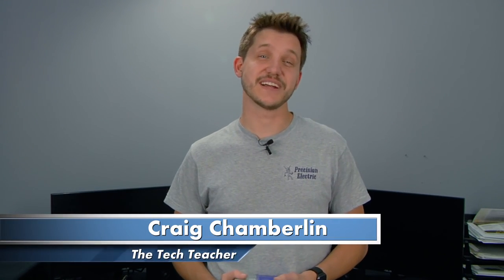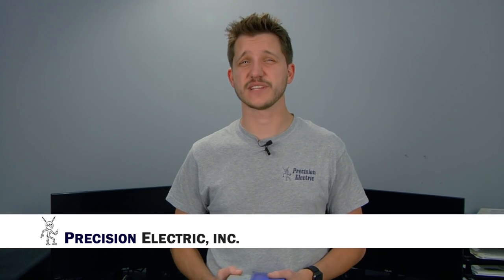Hello everyone, this is Craig the Tech Teacher, and today's video is brought to you by Precision Electric. Since 1983, Precision Electric has specialized in industrial automation solutions, including the sales and repair of variable frequency drives.